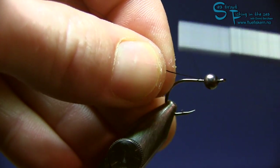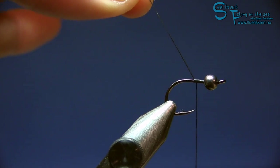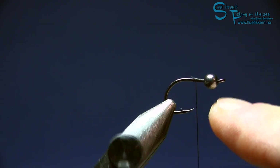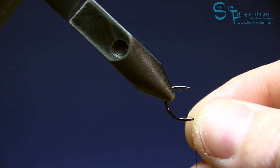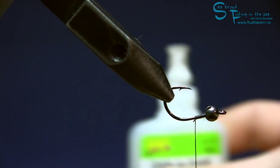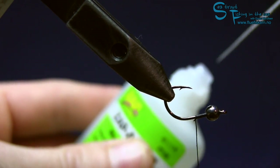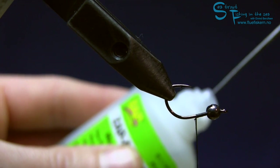You can also put in some more wraps if you want. I'm gonna tie off the thread so it's aligned with the hook point, snip it off, and then put in some super glue underneath. I'm not a huge fan of super glue, but when I use it the fly lasts a lot longer, so I'm getting used to it.